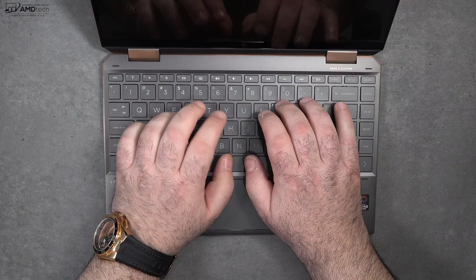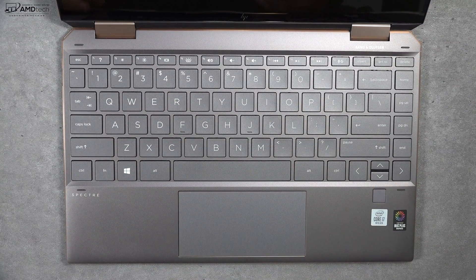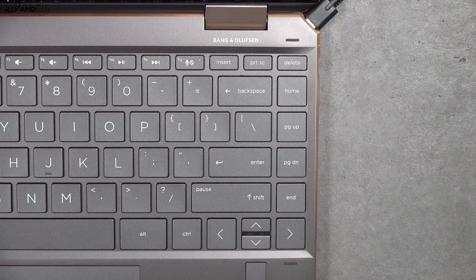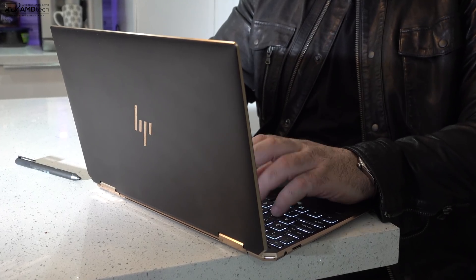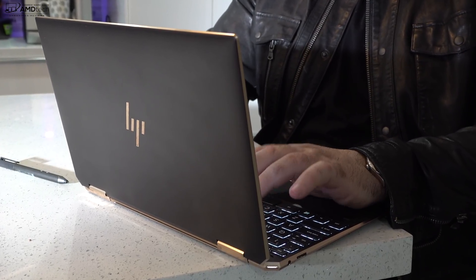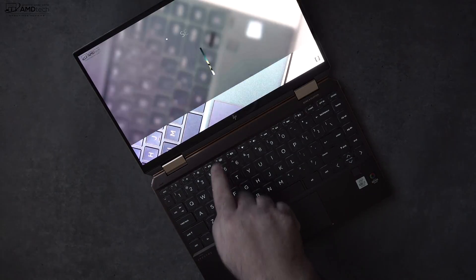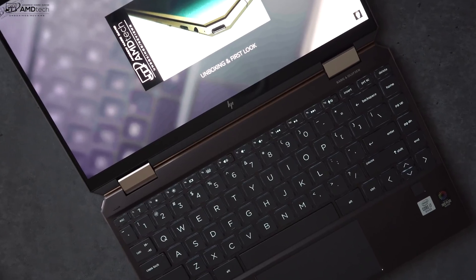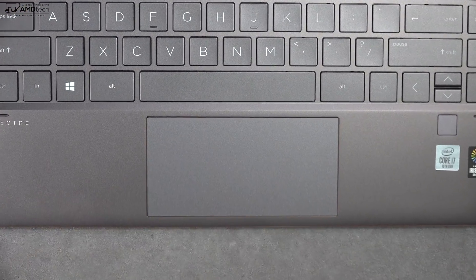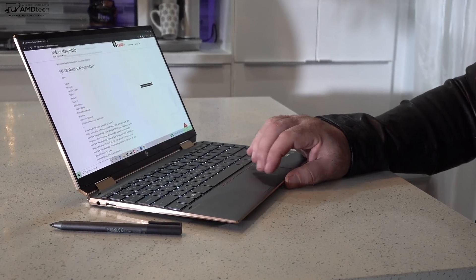When it comes to the keyboard, I'm impressed — nicely spaced out, stretches to the sides. The page up/page down buttons are on the side in a row, which some people may not like, but the tactile feedback and key travel are pretty good. I love the multi-stage backlight; the keys light up really bright for working in dark or dimly lit environments. HP went with a precision touchpad — really responsive, two-finger scrolling was buttery smooth, and all Windows 10 gestures worked as advertised.